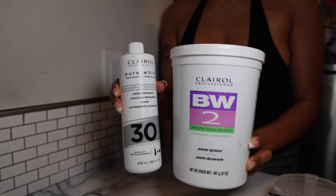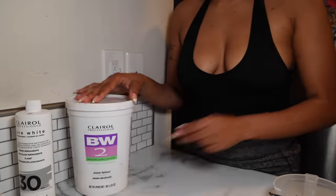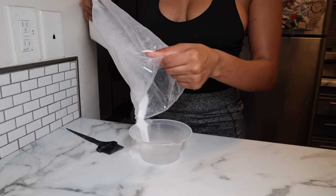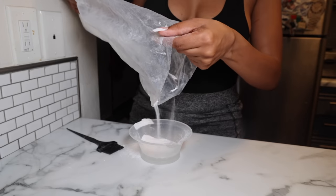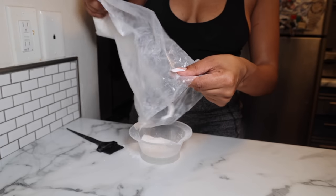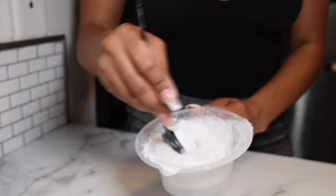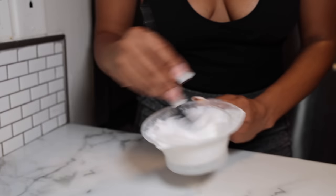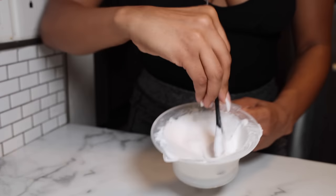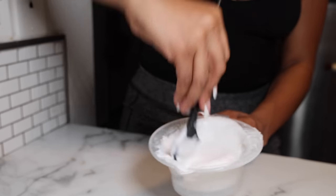First things first, I'll be using my BW2 powder and 30 volume developer, mixing them together until it gives me a very thick, cake-based consistency. I know BW2 is very old school — everybody used to use it back in the day — but honestly, if it ain't broke don't fix it. I've been using it for a while and I still continuously use it now.